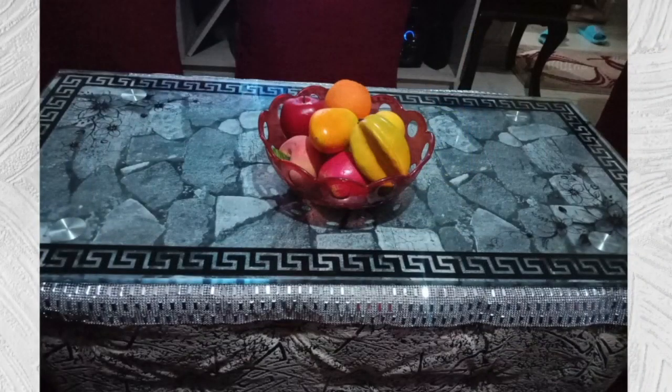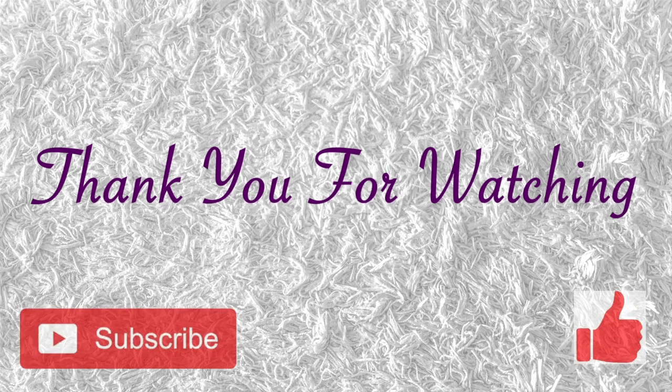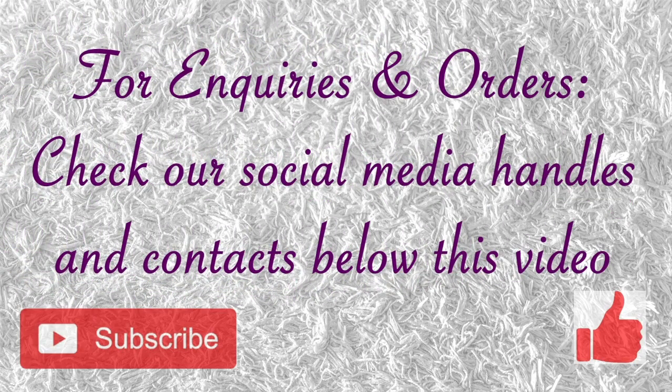And this is what I have, guys — I really love it! Thank you for watching this video. Please don't forget to subscribe, like, and share. Please remember to subscribe so that you get notified when we post our next video. See you next time!